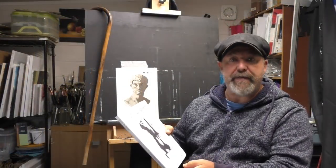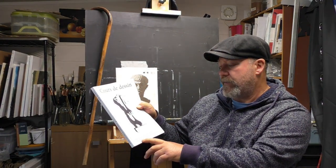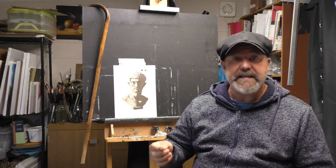Good morning everyone. I'm Boris Huguenel and today in this video I will show you, or demonstrate, how you could benefit from a method — the method of Charles Bargue and Jean-Léon Gérôme. In 1866, they made lithographies of individual courses on the figure, portrait,